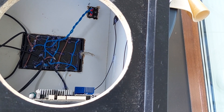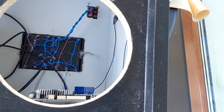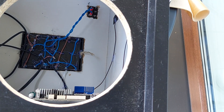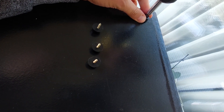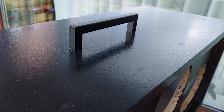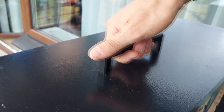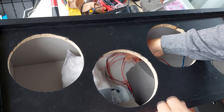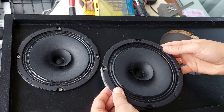Whoopsie-daisy — forgot to make a wire that should be connected to the on-off switch. Don't make the same mistake and do it right now while it's not too late. Then cover everything with hot glue so that no air gets through. Then add four rubber feet to the boombox so that it can be placed on the ground in a nice and comfortable way. Then attach a handle so that we can comfortably carry it around.